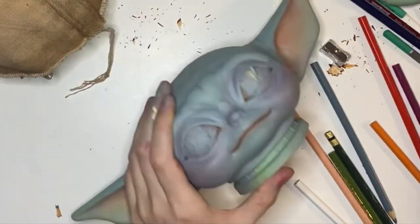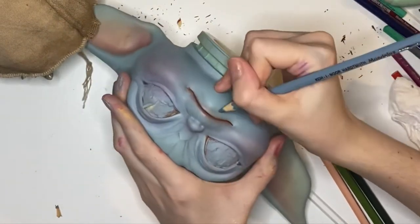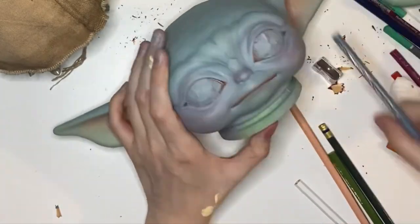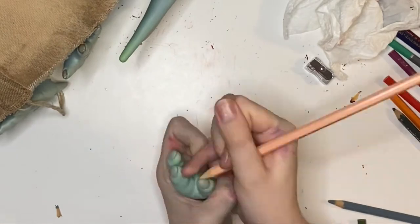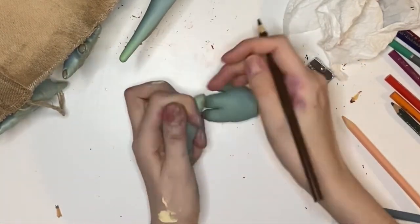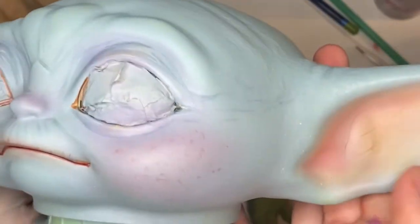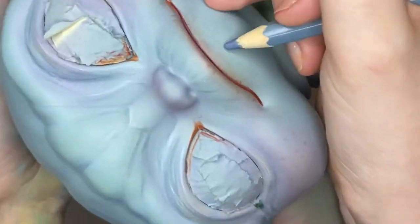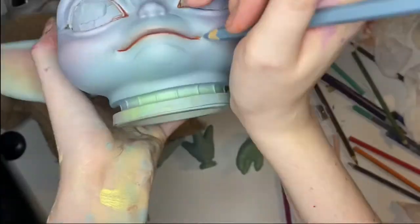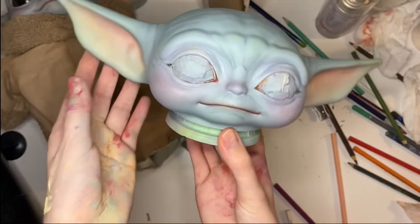I'm very lucky to have my previous figure to reference and all this access to art supplies, but if anyone wants we can put a photo of exactly what I used. I think a lot of people when they sculpt and paint little Grogu always assume he's just flat shades of green, but he has a lot of colors going on to make him look more alive. There he is — a little close-up of his face, the veins in his ears. Some of those pencil marks were a bit intense so I'm going back through to refine.